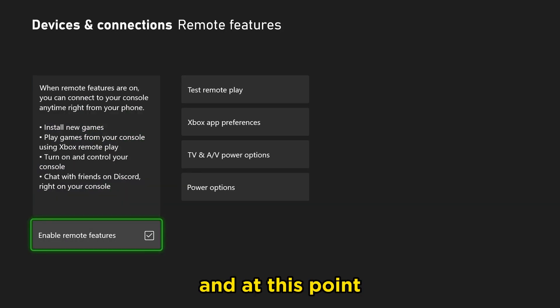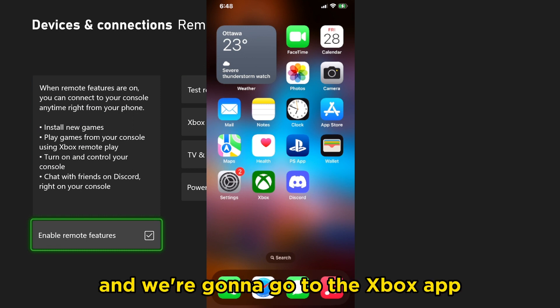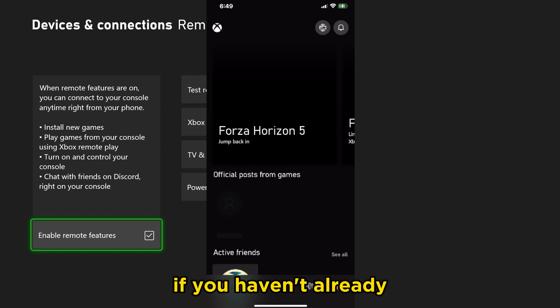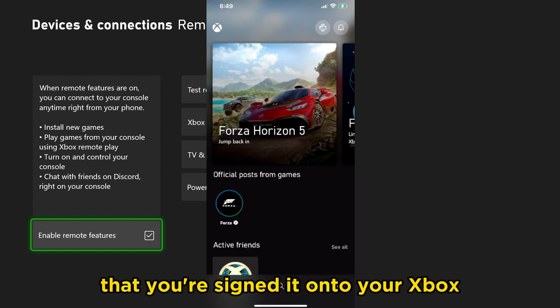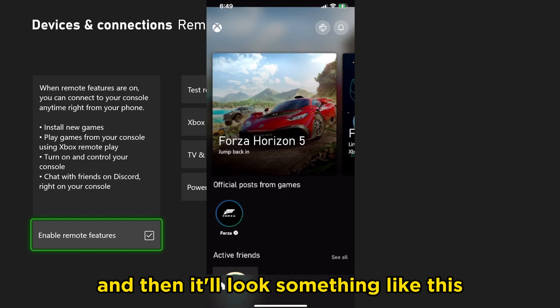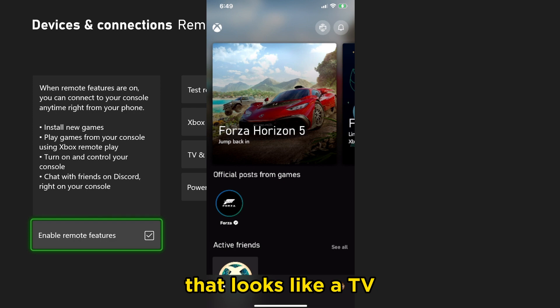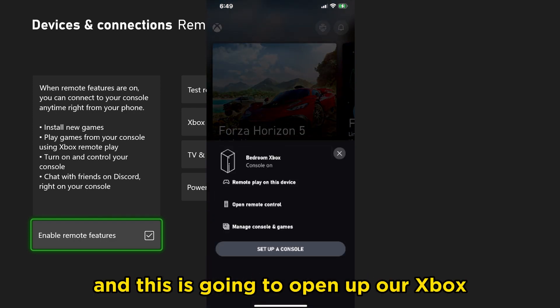Now we're going to go back, and at this point we're going to go onto our phone and open the Xbox app — so you need to download this if you haven't already. Sign into your Microsoft account that you're signed into on your Xbox. Then we're going to press the button in the top right corner that looks like a TV with a signal coming from it, and this is going to open up our Xbox.